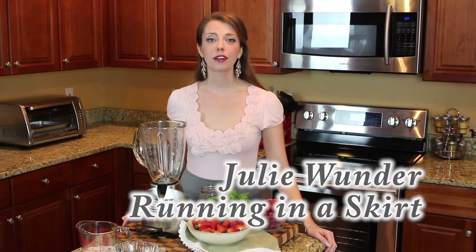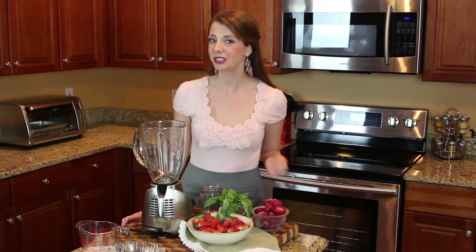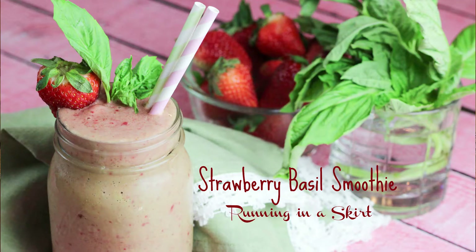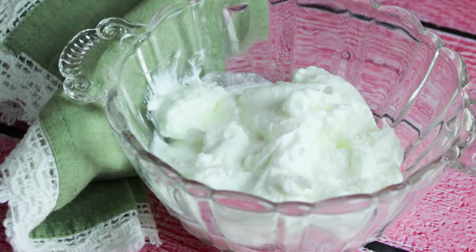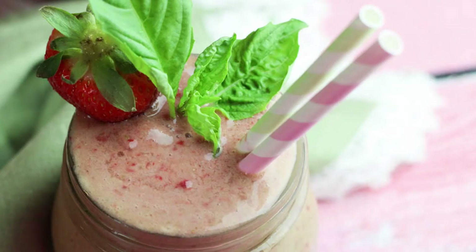Hi guys, Julie Wonder here for my healthy living lifestyle blog, Running in a Skirt. Today I'm going to make a delicious and unique smoothie combination that I know you will love. My strawberry basil smoothie is packed with sweet red berries, lightly floral basil, and tangy yogurt. It is finished with a handful of iron-packed spinach to give this delicious and unique treat a healthy punch.